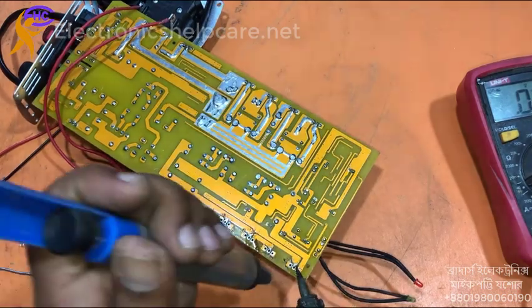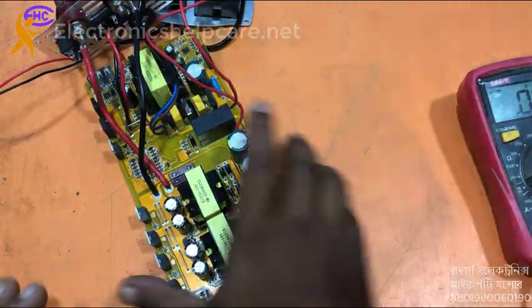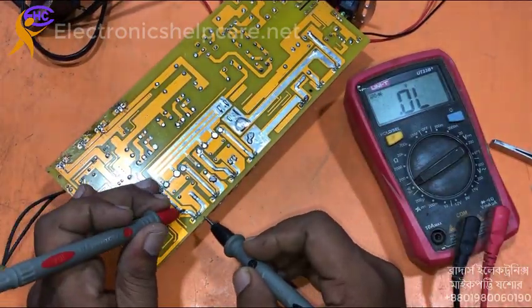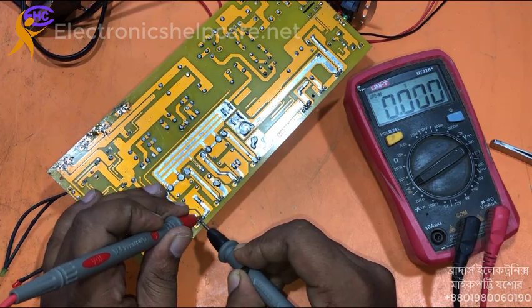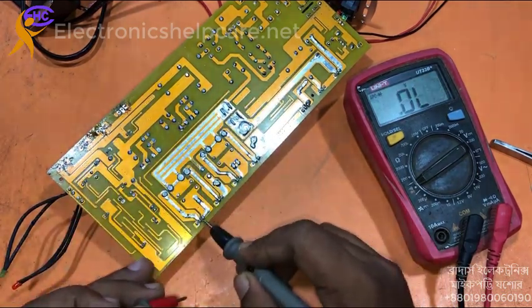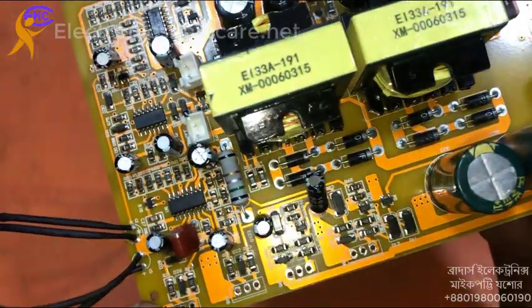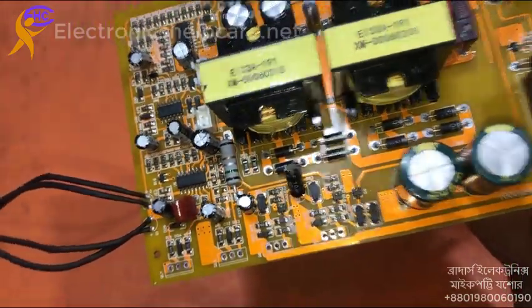I will use new MOSFETs to replace them. Now I am going to check the input MOSFET — it looks okay. Checking other things for problems: all the resistors and diodes look okay.